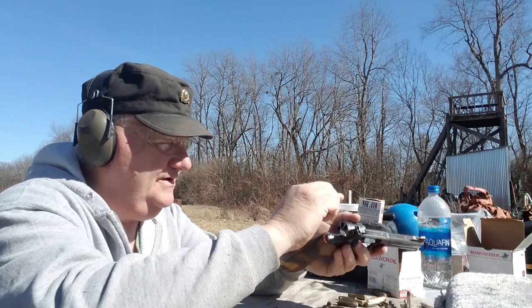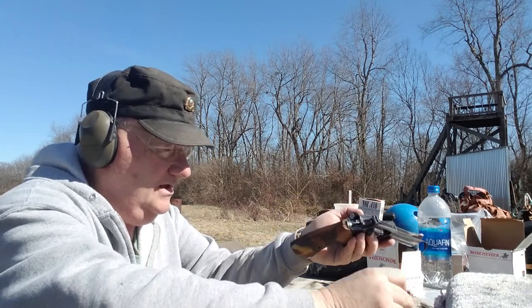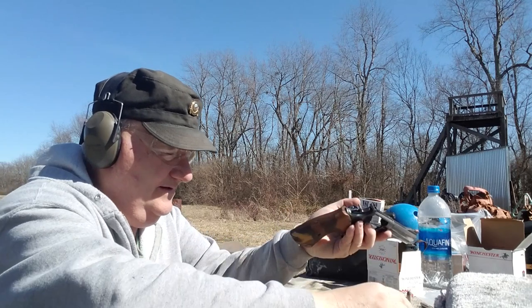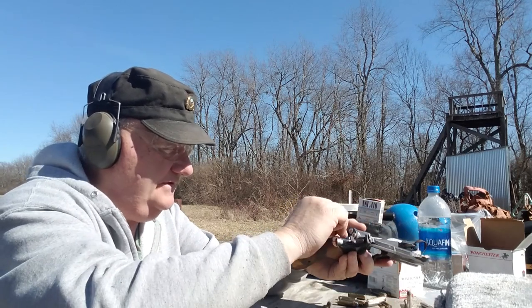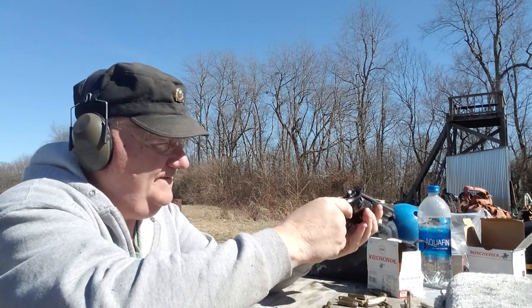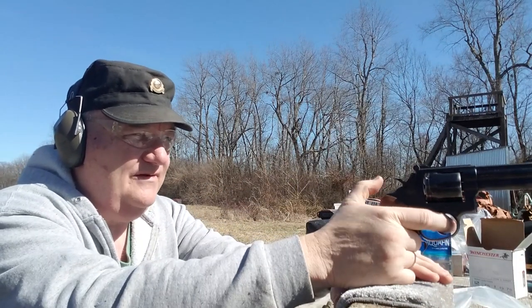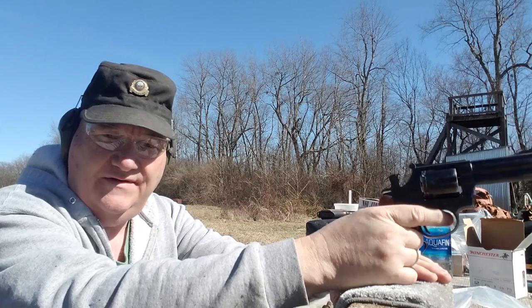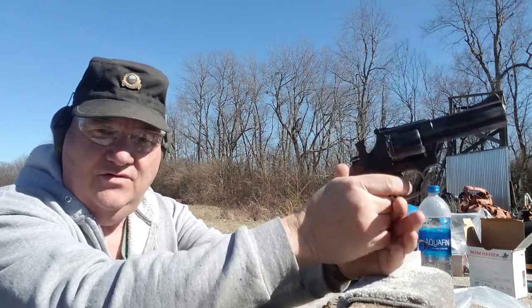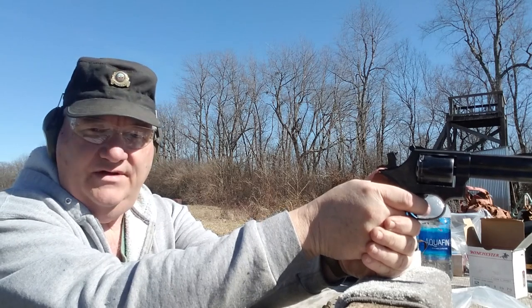Here we go with the old reliable L-frame today. We'll load this guy up, put about five in it. This ammunition right now is about sixty dollars for a box of fifty — pretty expensive stuff. We'll try a couple on single action, a couple on double action. This gun is loud with this ammunition, so we're going to give it a try right here at the bottom seven-yard target.